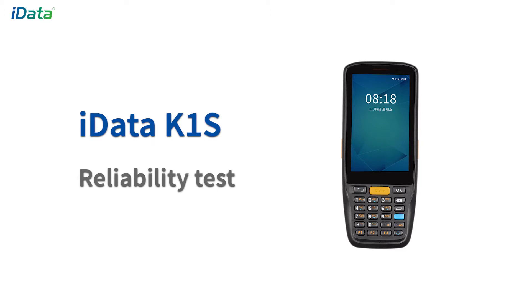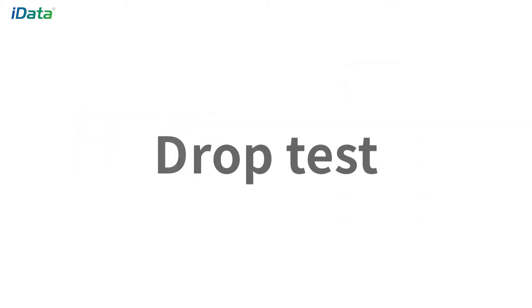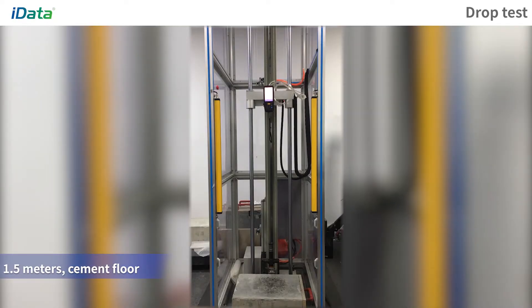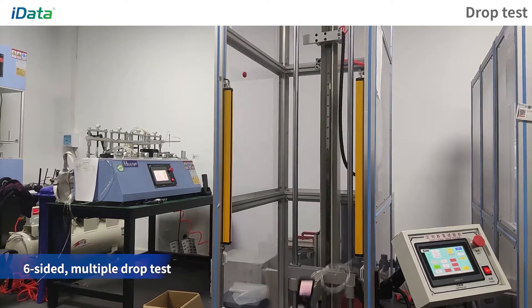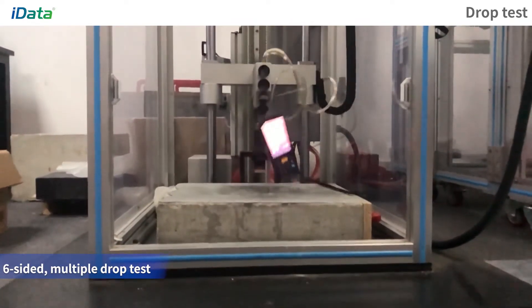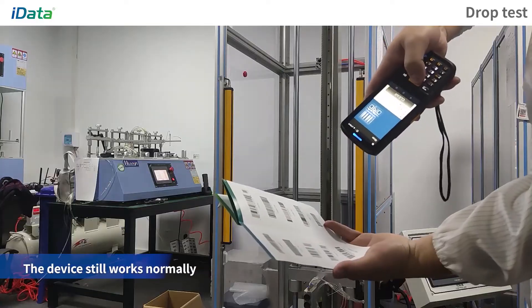IDATA-K1S Reliability Test — Drop Test. Place the device at a height of 1.5 m in free fall and drop it onto a cement material ground. After repeated tests on six sides, the device still works smoothly.